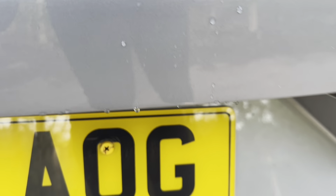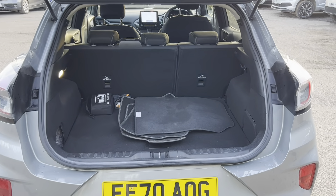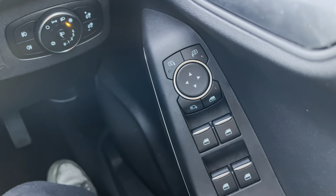We then open the tailgate. Once inside the car you can see that we get electric windows all round. We also have electric folding mirrors on this car with your window lock just above.